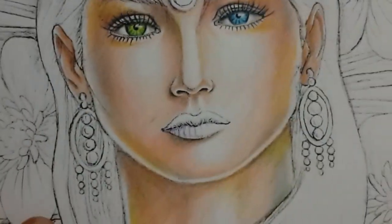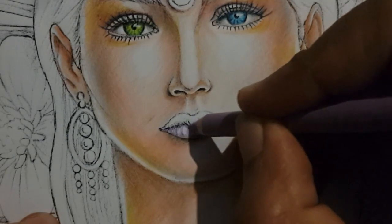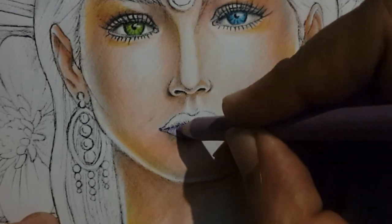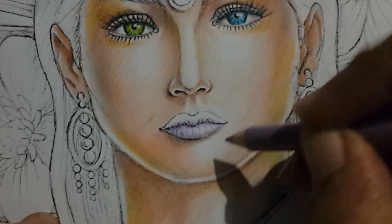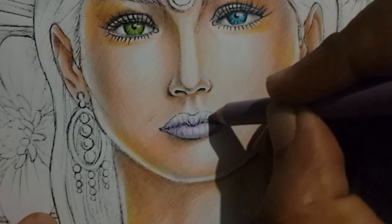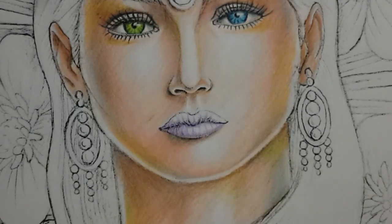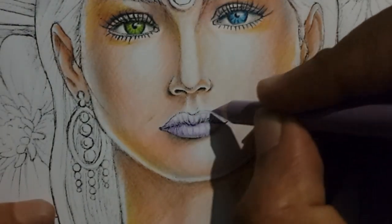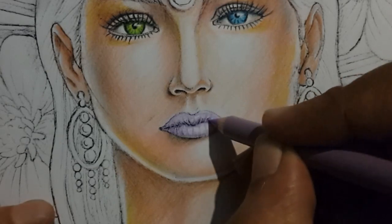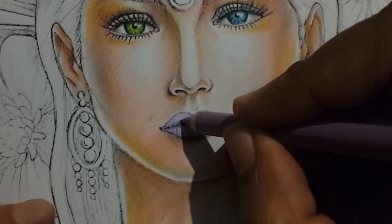Now when we color the lips, I'm first going to draw lines using lilac 956, and towards the edges you saw that I curved the lines. We are going to have the light coming in from the top right, so the right side of the bottom lip is going to have the most shine whereas the top lip would have less of a shine except for that top right part that I'm leaving blank — as in white color — and the rest of the lip will be shaded.